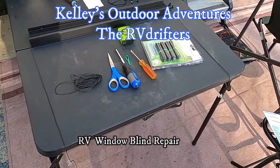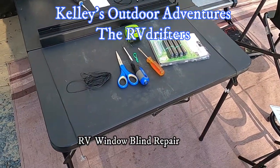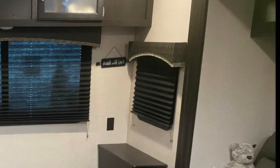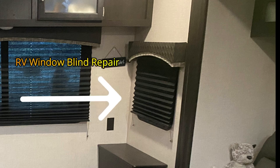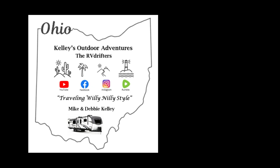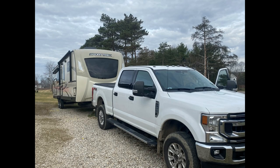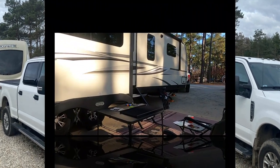This is another episode of Kelly's Outdoor Adventures, the RV Drifters. Here at Kelly's Outdoor Adventures, we make it easy to follow our channel — just scan the QR code with your iPhone to subscribe. It's free. We travel willy-nilly style in our F-250 truck we call Willie, and our RV Sports Trek Travel Trailer we call Nilly.